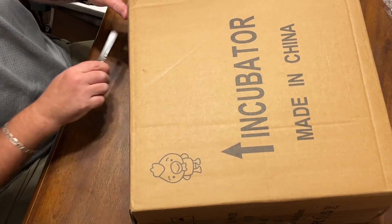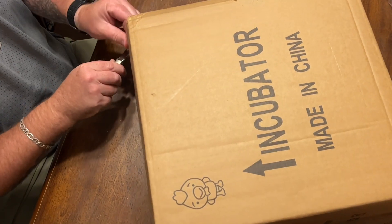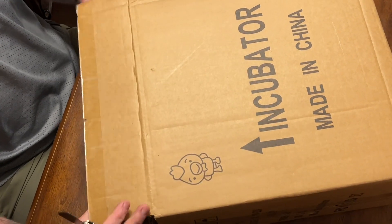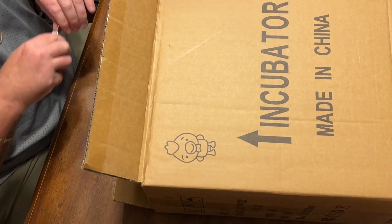We'll say it's probably similar to that one, but we'll see. Maybe the single layer — we got the double-layered one.